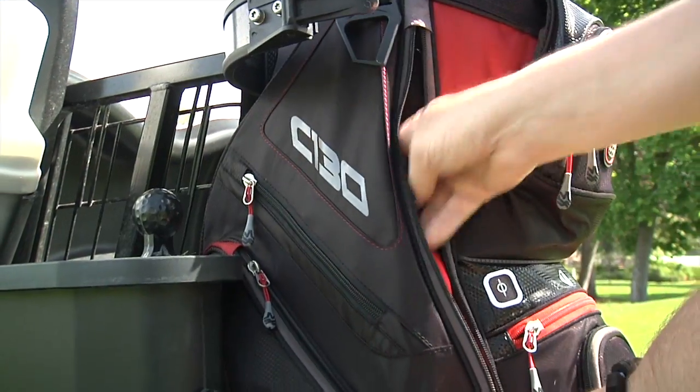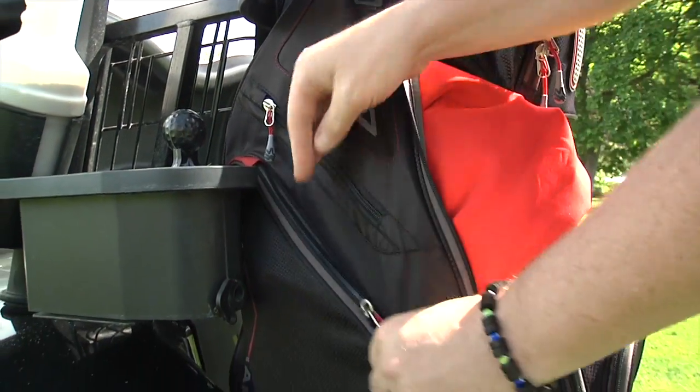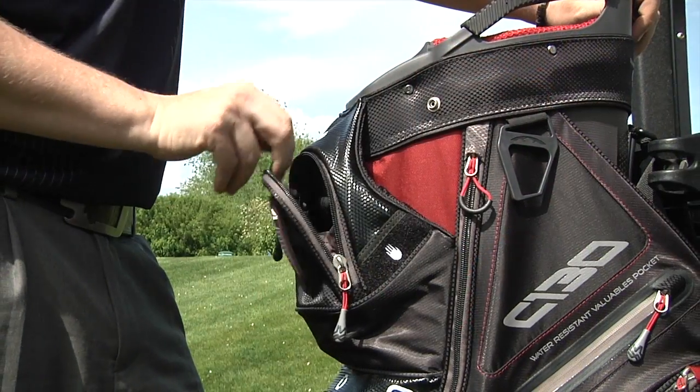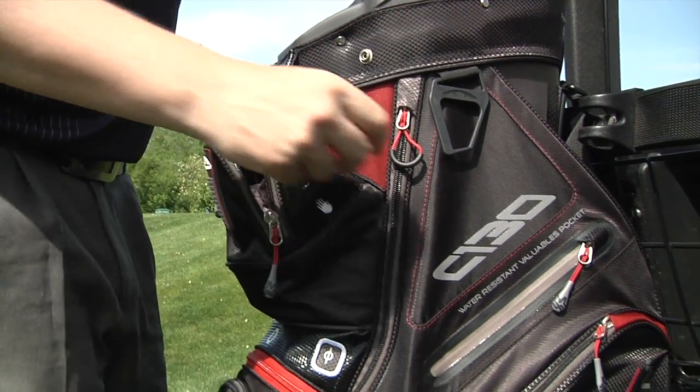On this year's model there are 10 pockets, including two full length clothing pockets, a cooler pocket, and three velour lined valuables pockets, one of which is water resistant.